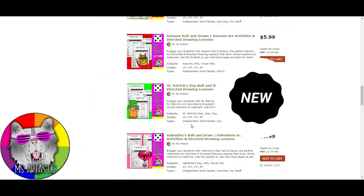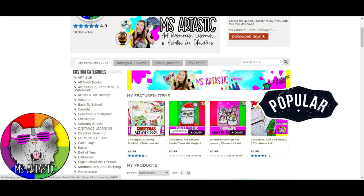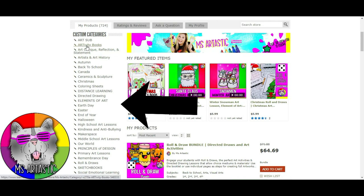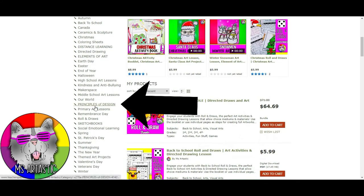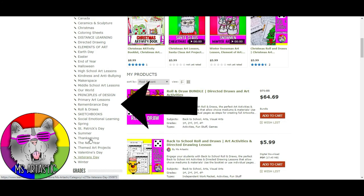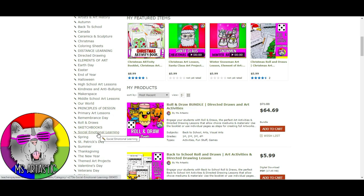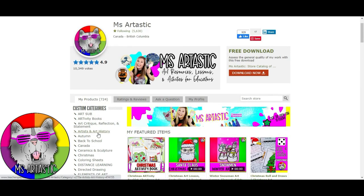You can head over to teacherspayteachers.com and in the search bar type in 'msartastic' — same as this YouTube channel. Click that and it will bring you to the store page. You can scroll down to see what's new, or use the side categories to find arttivity books, art history resources, art sub resources, back to school, Christmas, distance learning, principles of design, sketchbooks, social emotional learning, and so much more. Make sure you check it out — Msartastic on Teachers Pay Teachers — and thank you so much for watching.